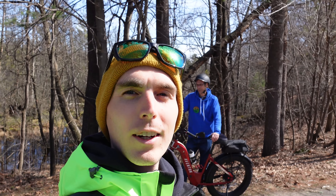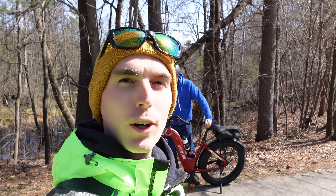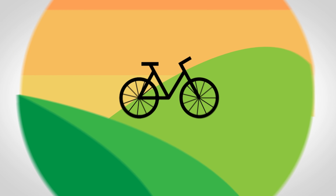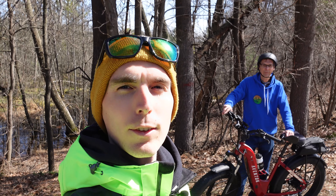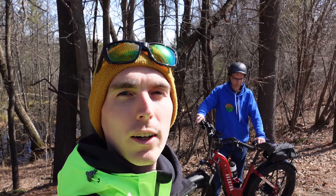Hey everyone, Ryan from eBikeEscape, and in this video we're going to check out some accessories that you might want to consider for your Aventon Adventure. If you are looking to purchase an Aventon electric bike, please consider using the link in the description before you make your purchase. It's a free and easy way to help support the channel.